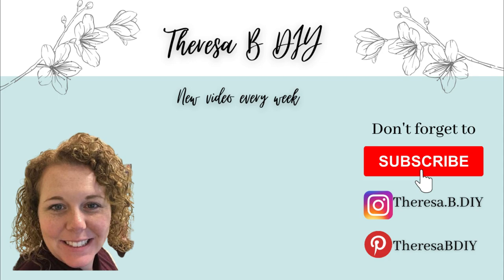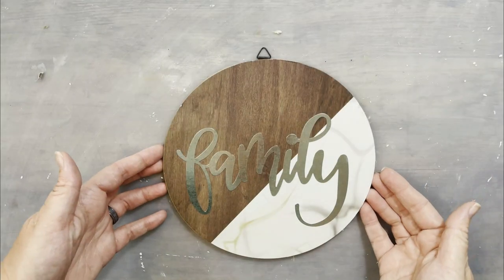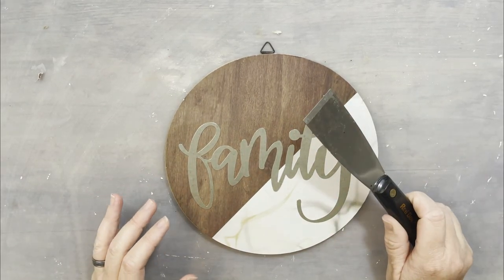Hey everyone, it's Teresa and I've got another fun video for you and it's a collab. I'll tell you about that in a minute. We're starting off with one of these family round thingamajiggers from Dollar Tree.